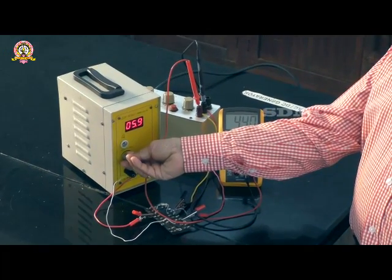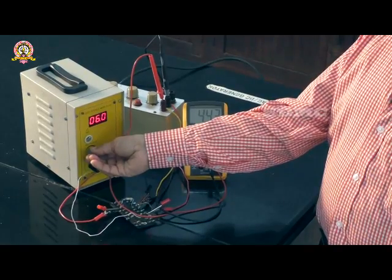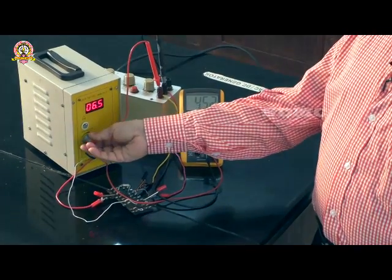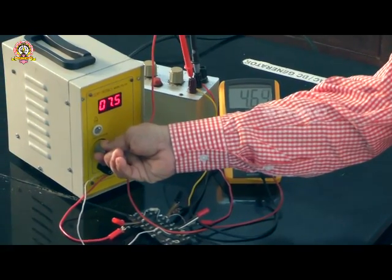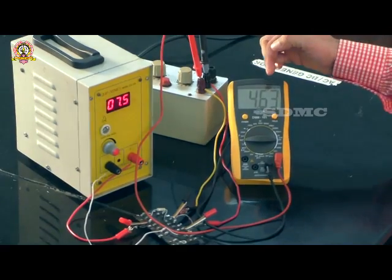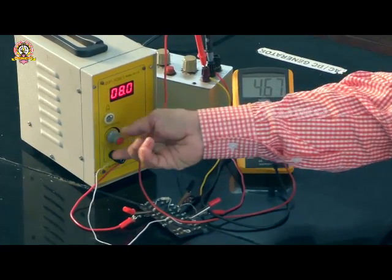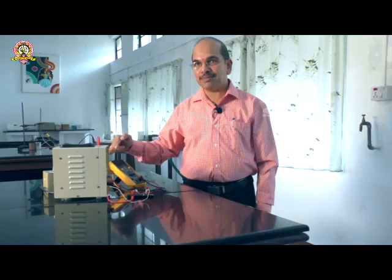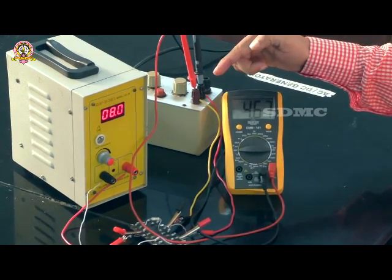The supply voltage is changed to 6 volts and the output voltage is measured — it is 4.44 volts. The voltage is increased to 6.5 volts and the output voltage is measured at 4.5 volts. Next, the voltage is changed to 7.5 volts and the output is measured at 4.63 volts. At 8 volts, the output remains at 4.67 volts. So as we gradually increase the input voltage, the output voltage remains almost constant.